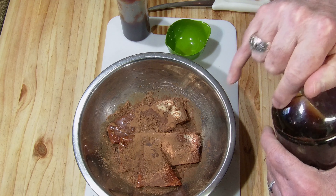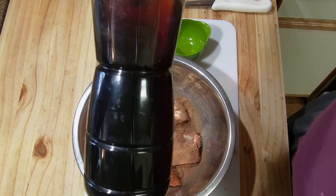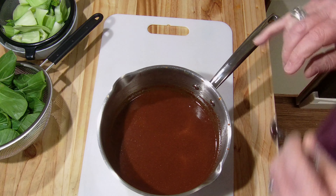Now I'll let this sit, let it thaw out a little bit, and then I will put it in the pot, bring it up to temperature, and add a little bit more spice to it.